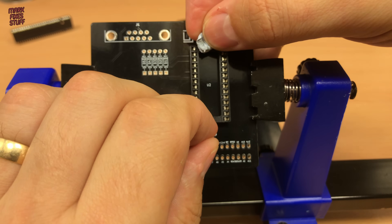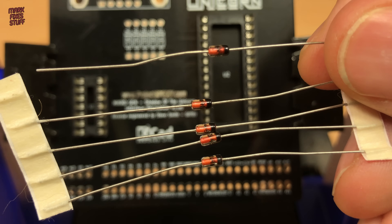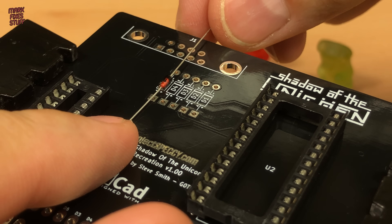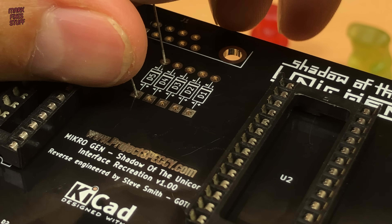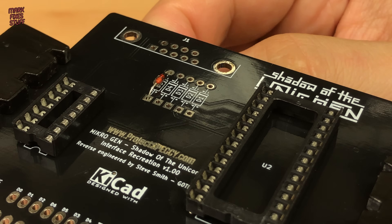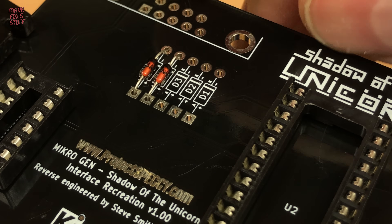Next, those diodes — these are 1N4148 signal diodes. They are not meant to handle large currents or voltages but help signals a bit like traffic lights. Diodes like this are used as a one-way valve to stop current flowing the wrong way in your circuit. The line marks the cathode, so match this up to the board.